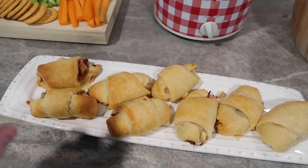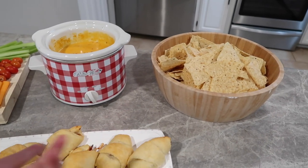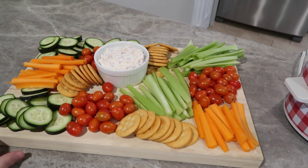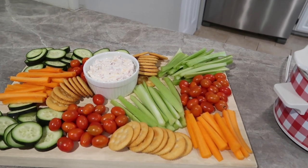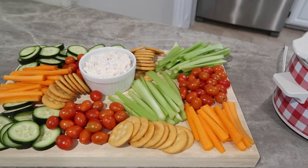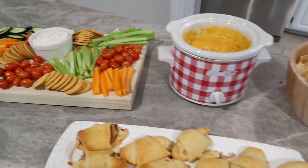Here are the barbecue crescent rolls — these are so good. Another thing you can do with your barbecue is just put it out and people can make barbecue nachos, which would be really good. And then we have our little veggie charcuterie board with that dip, crackers, tomatoes, cucumbers, carrots, and celery. I love how this turned out and I hope you got some recipe inspiration for your Super Bowl party or any other event coming up.